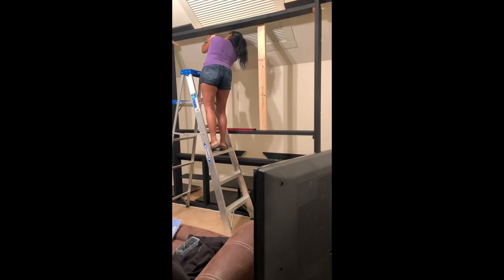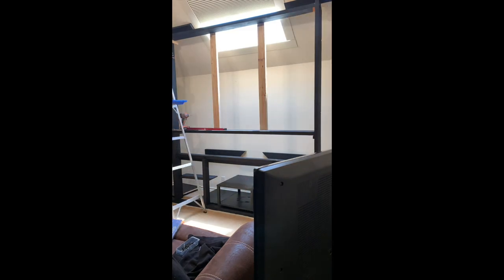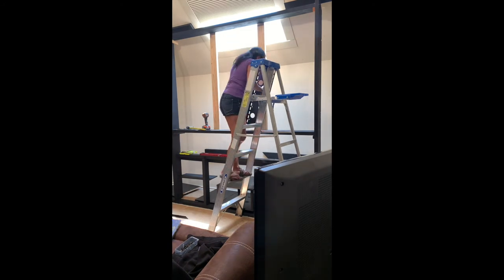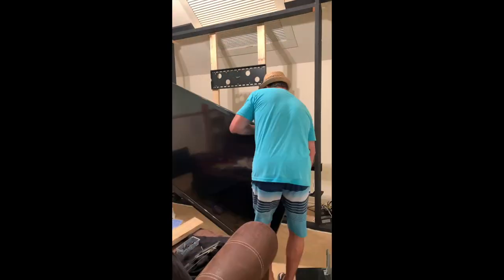I added 2x4s to the TV area and attached a wall mount. Our friend and neighbor Ken came over and helped my husband lift the TV and mount it on the wall mount, because I did not want to try doing that myself.